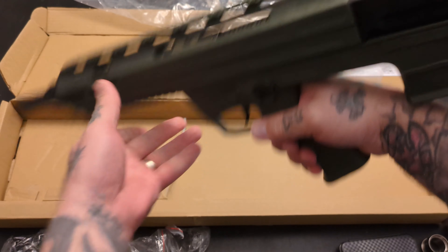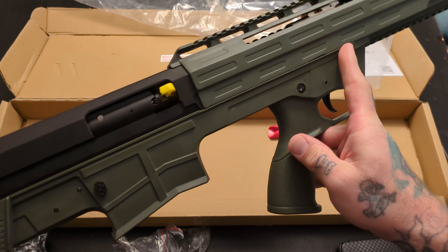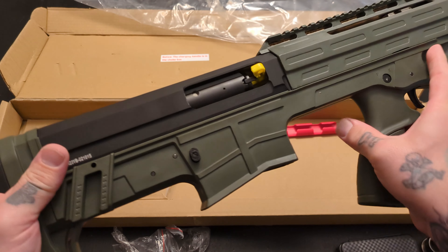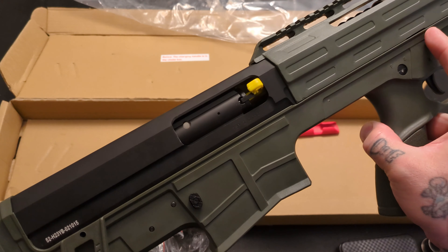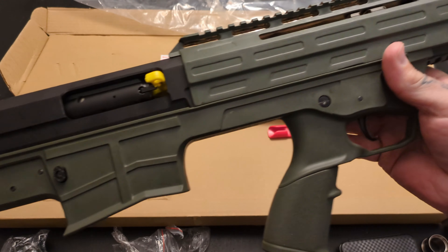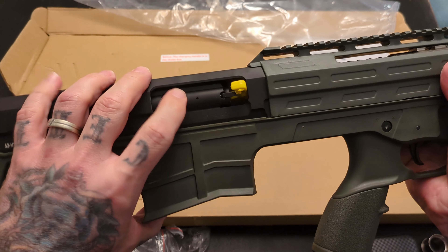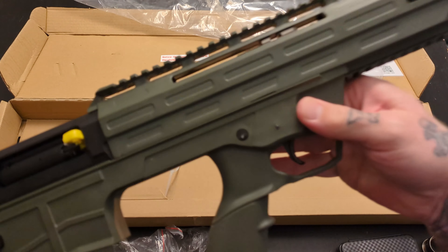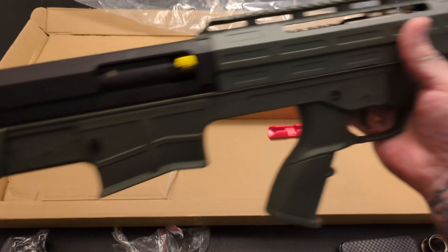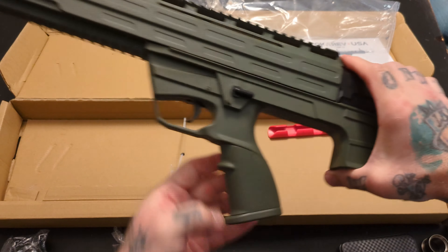A2-style grip. And the weight is definitely in the back, so ergonomically pretty good — feels pretty nice. It's a lot of polymer, but you got a steel barrel and a metal receiver. But other than that, most of it is polymer. We'll see how this deals with the recoil of double-ought buck.